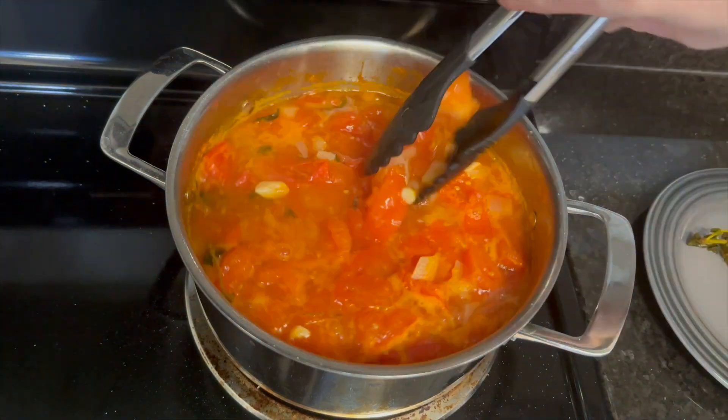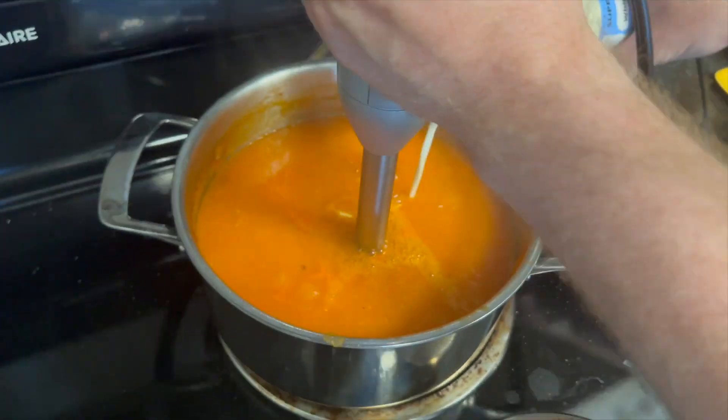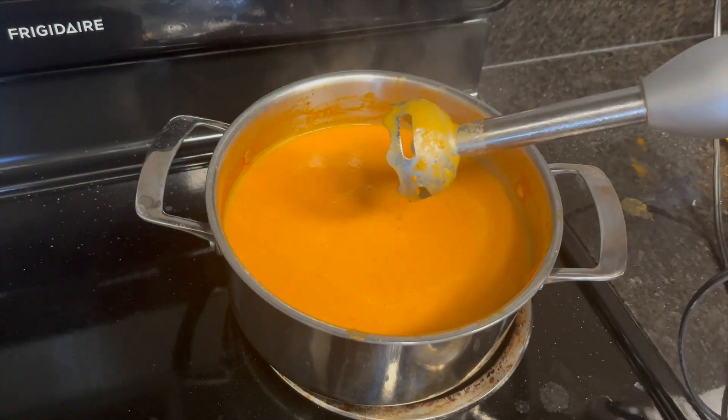Once the tomatoes have softened, turn the heat off, remove all of the thyme and oregano sprigs, and then blend the soup. Add a little heavy cream for texture and then taste and add salt as necessary.